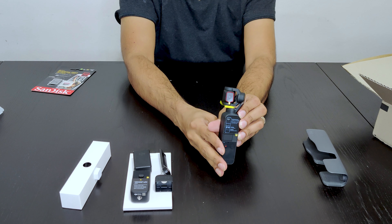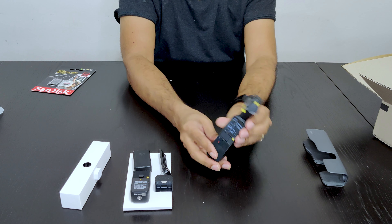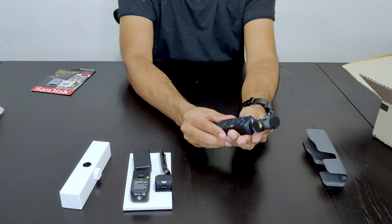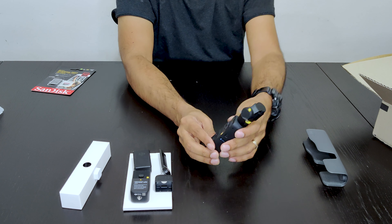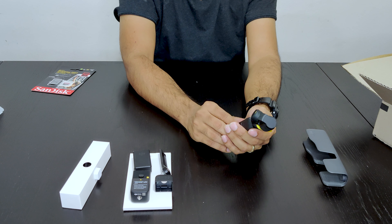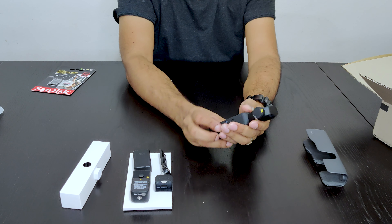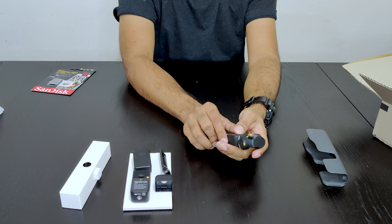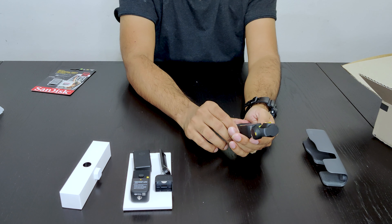So this has a field of view of about 93 degrees, which is a little bit more than the first version of this gimbal camera. It also has a separate lens provided with this camera that can increase the field of view to 210 degrees.